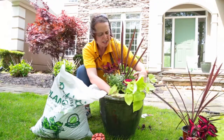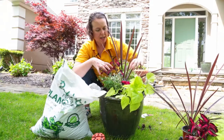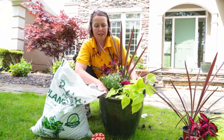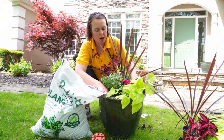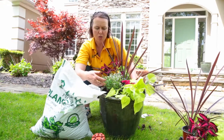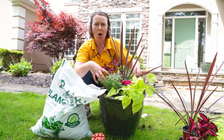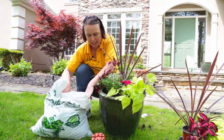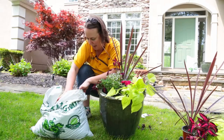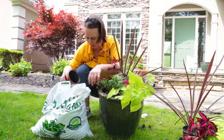This white euphorbia cools down the hot pinks and darker colors in the container, and that'll work out very nicely. So we've got our thriller, our fillers, and our spiller. Do give them space — don't over-pack your containers or things won't grow well, and one plant may overtake another. They need breathing room just like out in the garden. We have some air spaces that we'll fill in with soil to tuck them all in.